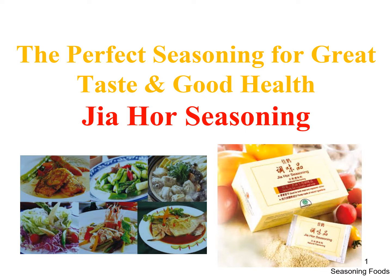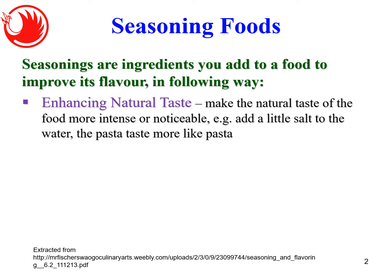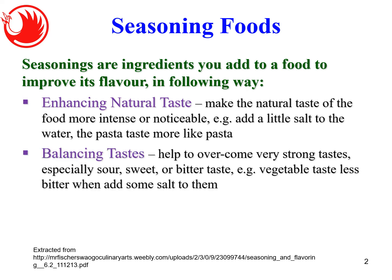Let's look at what seasoning is. Seasoning are ingredients you add to food to improve its flavor. Number one is enhancing natural taste — making the natural taste of the food more intense or noticeable. For example, if you are cooking pasta or noodles, when they are making or cooking it, they have to add a little salt to the water to make the noodles or pasta really taste like noodles or pasta. That's enhancing natural taste.